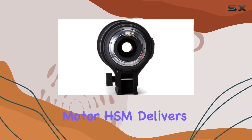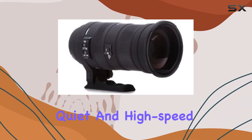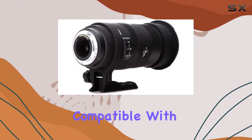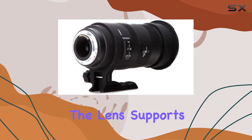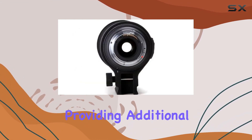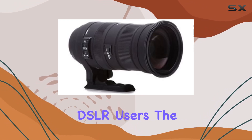The Hypersonic Motor (HSM) delivers quiet and high-speed autofocus, enhancing the overall shooting experience. Compatible with Canon EF mount, the lens also supports Sigma 1.4x and 2x teleconverters, providing additional reach for Canon DSLR users.